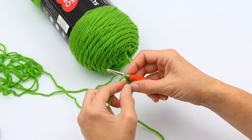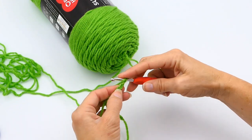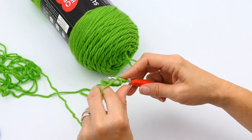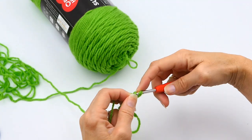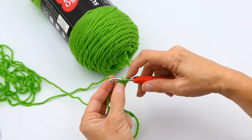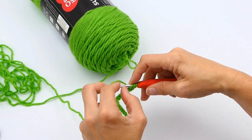You want to yarn over and insert your hook into that second chain, then pull up a loop. Then look at your hook — you have one, two, three loops on your hook.